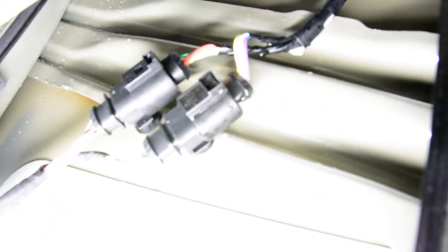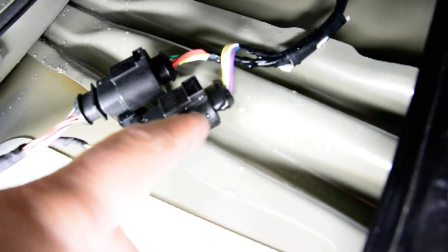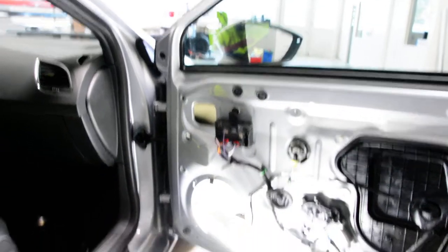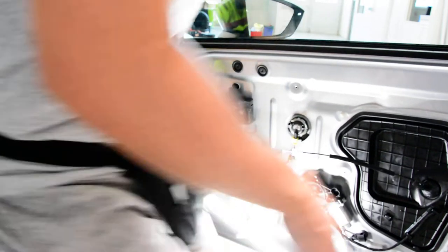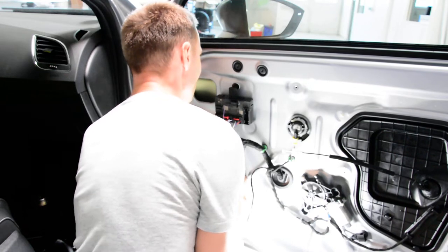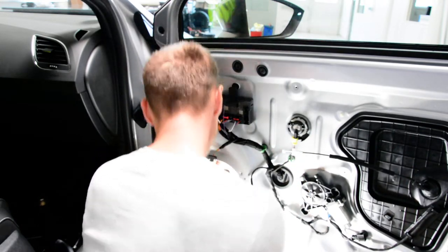I'll show you the cable that you need to disconnect — this one. This is for the mirror. This cable goes directly to the mirror. I see there are actually two connectors. On the driver side there is just one, but here there are two.